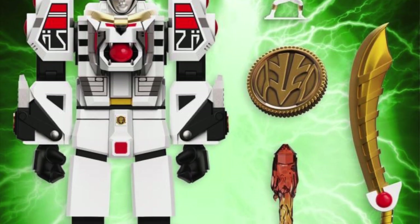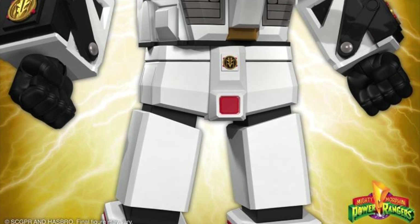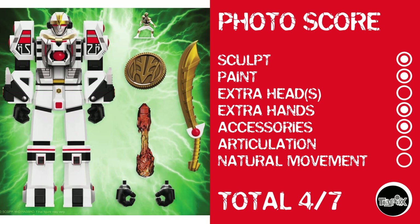Now we've got some Power Rangers averageness with Super 7's Tigerzord, who in Transformers terms looks like a brick. For sculpt he gets a point, for paint he gets a point. There are no extra heads, he does have extra hands, and he's got accessories. But just looking at him, you can tell this thing's not gonna move fairly at all. He gets nothing in articulation or natural movement, leaving him with a total photo score of 4 out of 7.